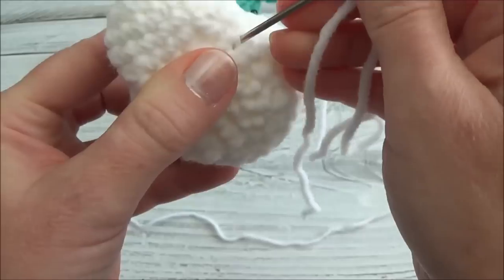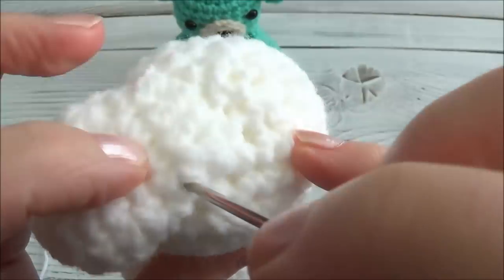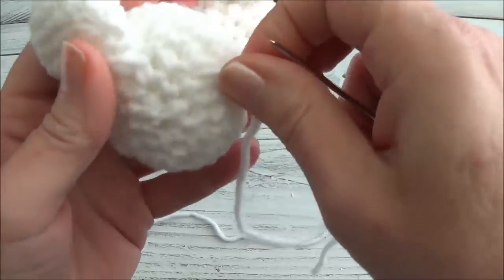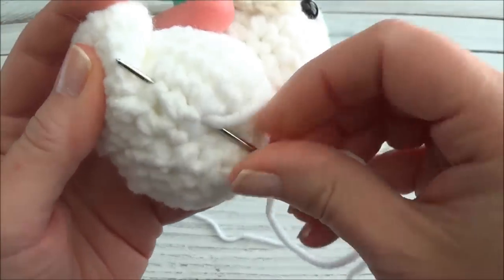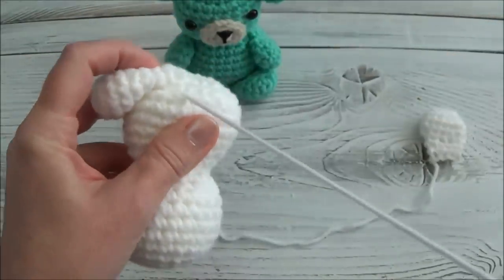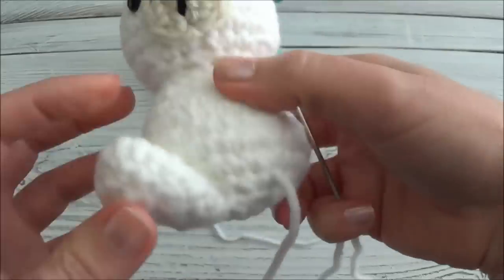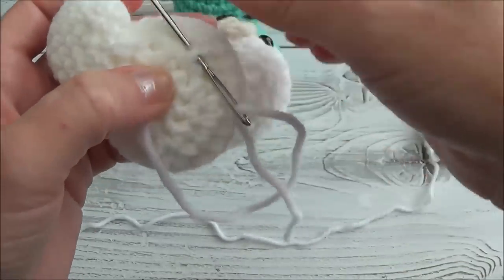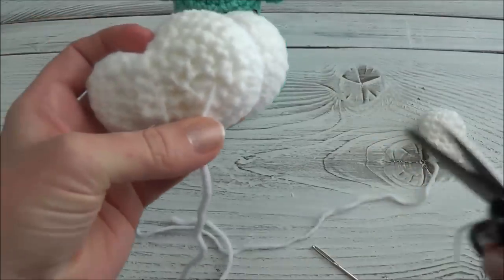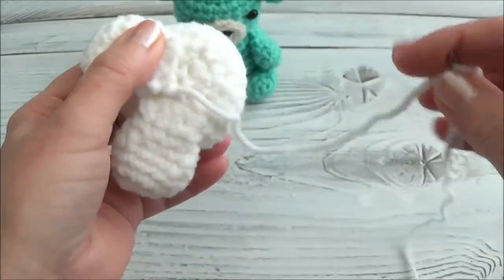I'm just going to grab that edge and go down into the body, coming up on the other side. I'll put a stitch right here on the side, go back down, and come out anywhere. We'll stop and check — yep, that holds it in place. If it's not holding, just go back and do it again, going up a little bit further. Just tacking down the edge to make sure it stays in place. The first leg is in — now knot off by wrapping around a stitch post, pulling through that loop, then pull slightly and cut.